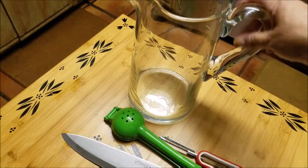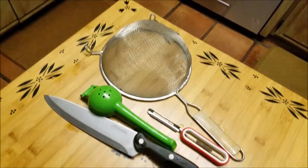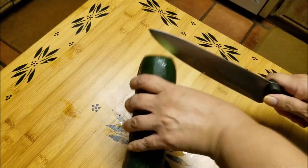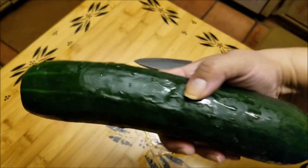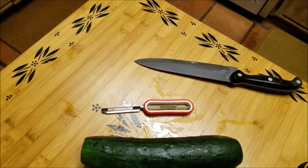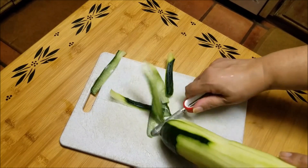Oh my goodness — is a cucumber a vegetable? I guess it is a vegetable. So here I am just chopping off the tips of the cucumber after I had already washed it really thoroughly, like you're supposed to do with all your fruits and vegetables. Then I'm going to use that peeler — I guess it's known as a potato peeler — it just makes it really easy, as you can see here.